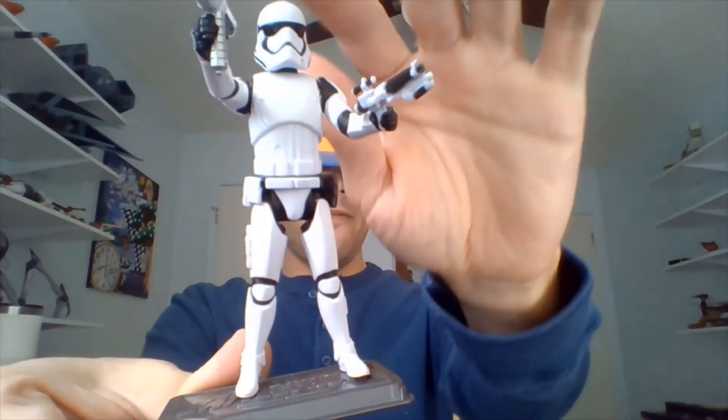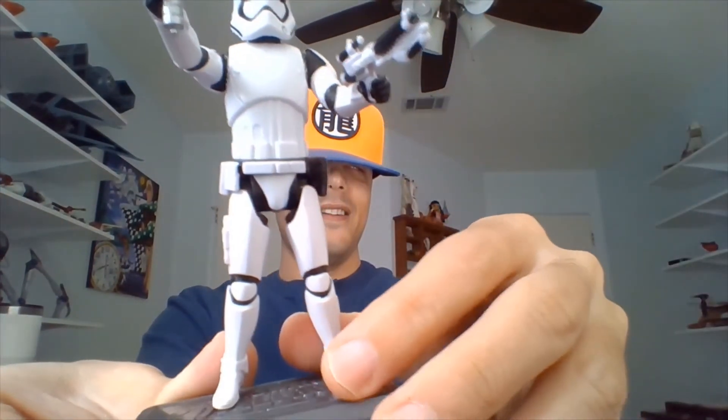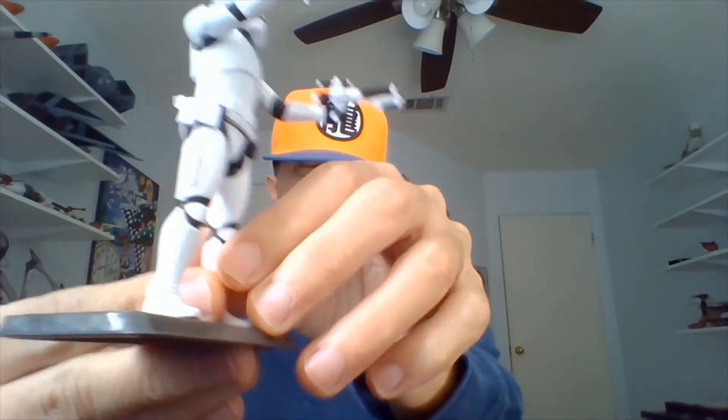So we'll bring him forward, because he is a smaller action figure here. Maybe you can see him a little better — I forgot to do that. So there he is.